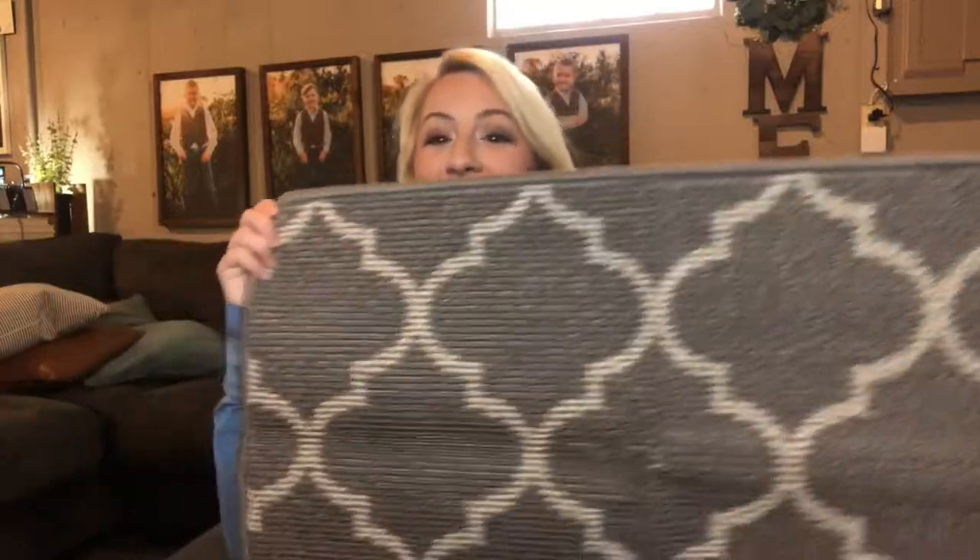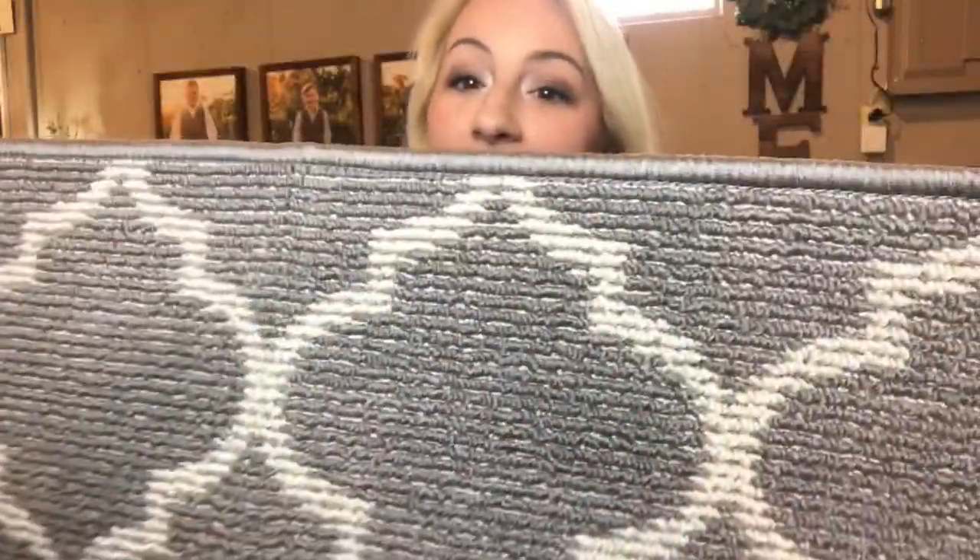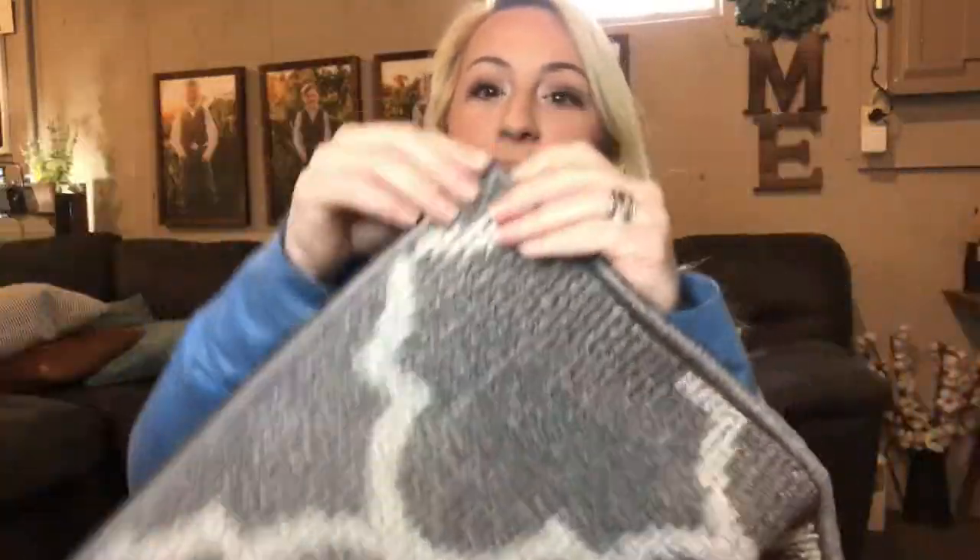Hi guys, I'm here today with this indoor outdoor carpet. As you can see, it's beautifully made, super high quality, beautiful edging, wonderful seams, wonderful rubber backing, and a great size. It's gonna fit any doorway, stairway, or entryway.